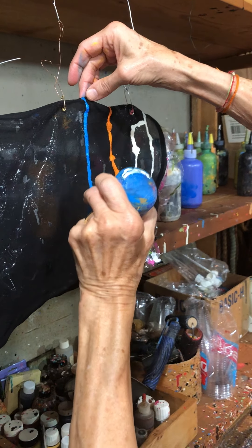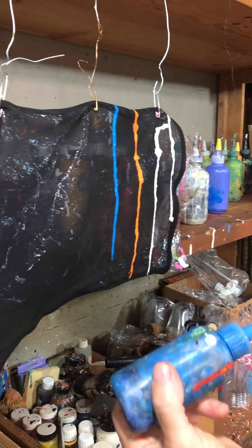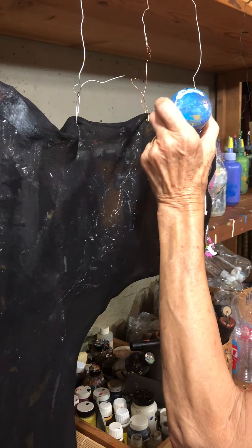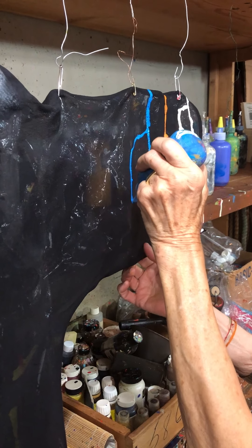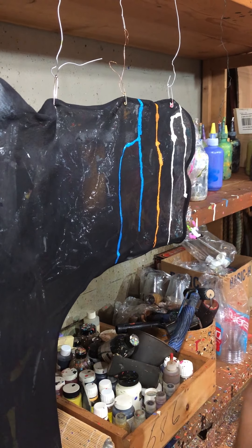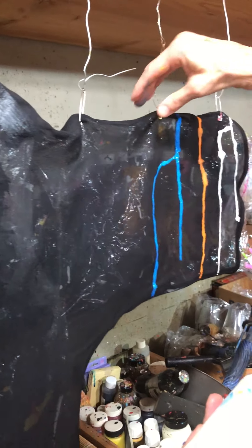So where would we find your pieces to buy them? There's one store in New York that carries my work, and that is called Ann Ahn, at 76th and Madison. And then I obviously sell out of my studio, and I have craft shows that I do in the summer. I have one store in Scottsdale that I sell to sometimes.